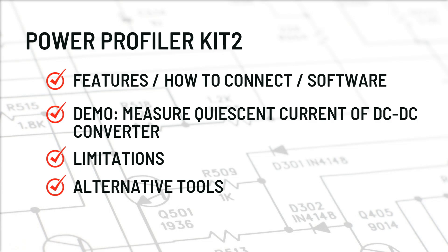I will also show you a demo in which I will measure quiescent current of a DC-DC converter module. I will also talk about some of the limitations, which are very important for you to understand before taking a decision to buy. And at the last, we will talk about various alternative tools — if Power Profiler Kit 2 is not suitable for your application or requirement, what other alternative tools are available in the market.